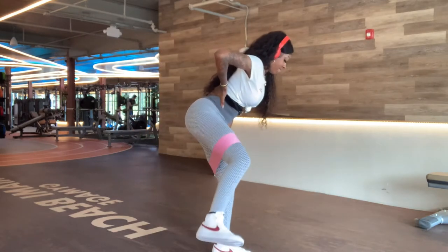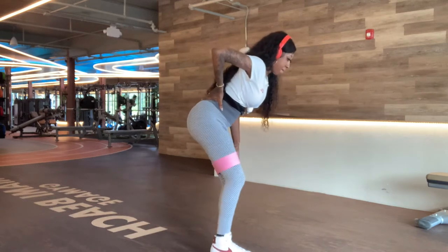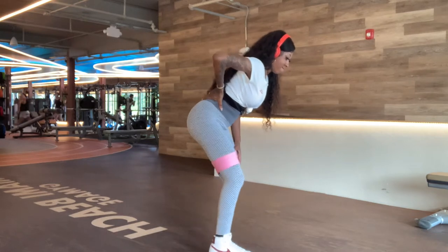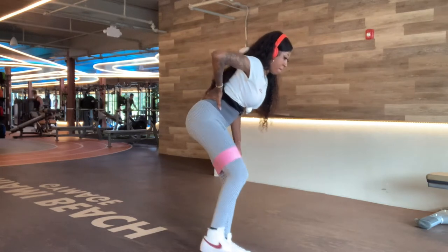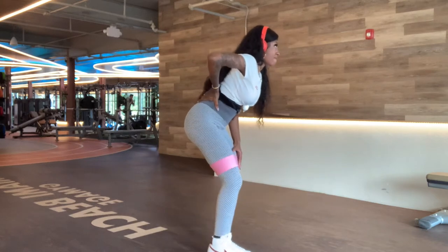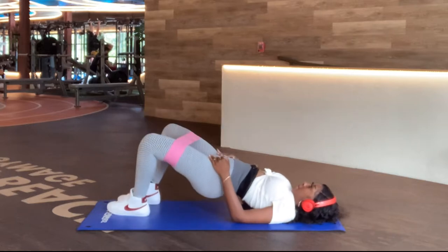I'm showing you guys how to position yourself — you want to make sure you're at about a 45-degree angle and you're bringing that leg up as high as you can with the bands. These are no-slip bands; I would recommend getting these over any other bands.